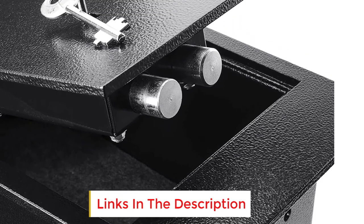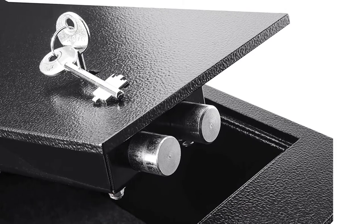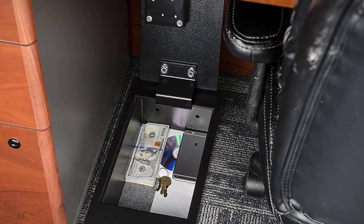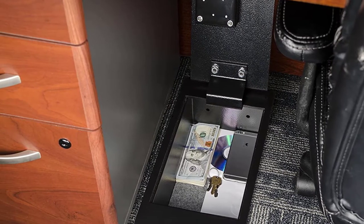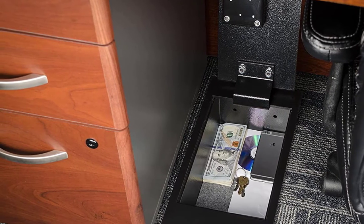This Barska model fits easily underneath most floorboards or between the joists. We were also impressed with its sturdy build, which is a great thing to have in a cheap floor safe. As far as installation is concerned, that's a breeze, thanks to pre-drilled mounting holes. Since the floor sits level with your surrounding surfaces, you can easily conceal it with other things such as a rug.